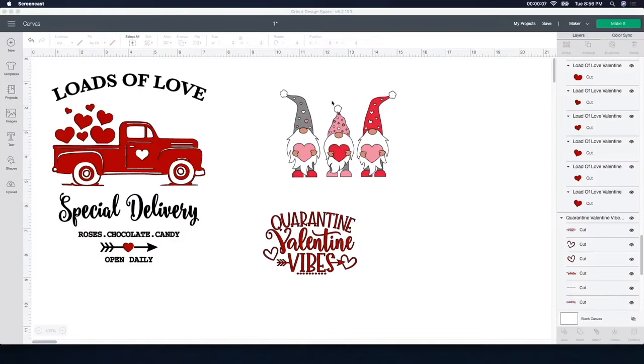So I found these files on Design Bundles — I'll leave the links below in case you're interested. These gnomes are so stinking cute. They will be a bit more work with doing the HTV and the multiple colors, but they're so stinking cute I can't help but want to do it. The only thing I need to do is change the size of these files and maybe the color a little bit.